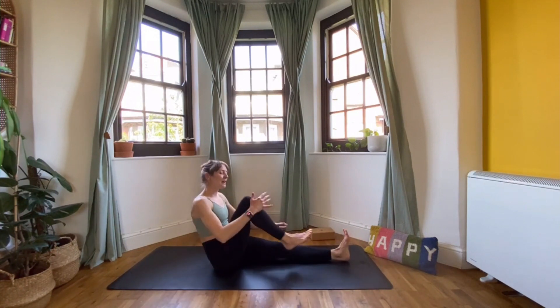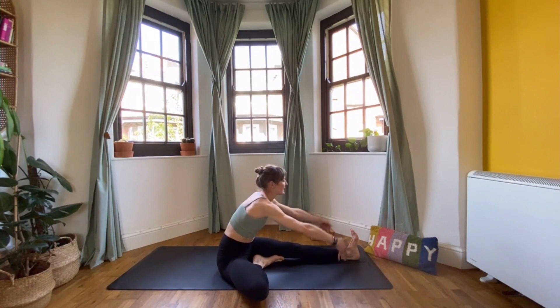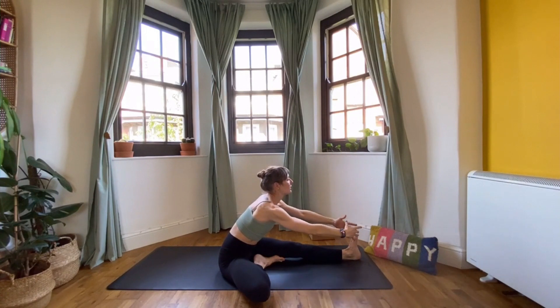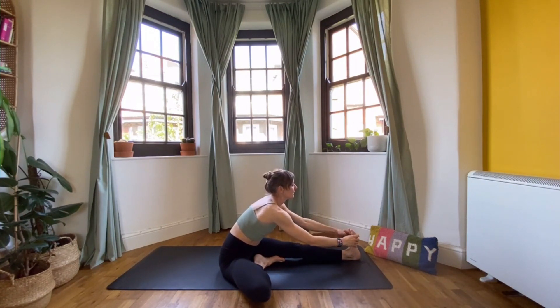Straighten the legs back out, then pick up the right leg, bring it in and take it out to the side for a one-legged forward fold. Inhale, reach up. Same principle as the two-legged one — reach the chest forward, keep the back nice and long. Try to feel bigger as you fold, not smaller. Try to lengthen and feel more space developing as you fold rather than less. One more breath here.